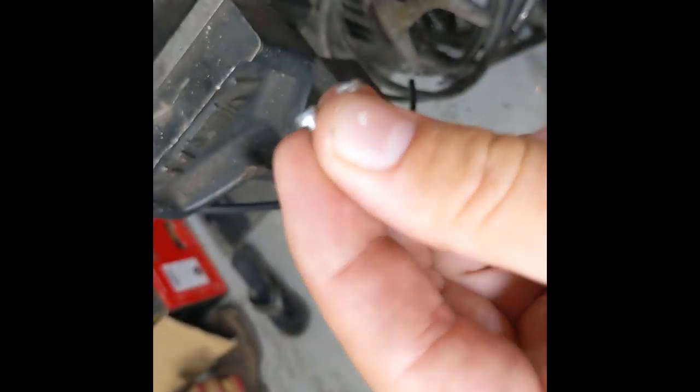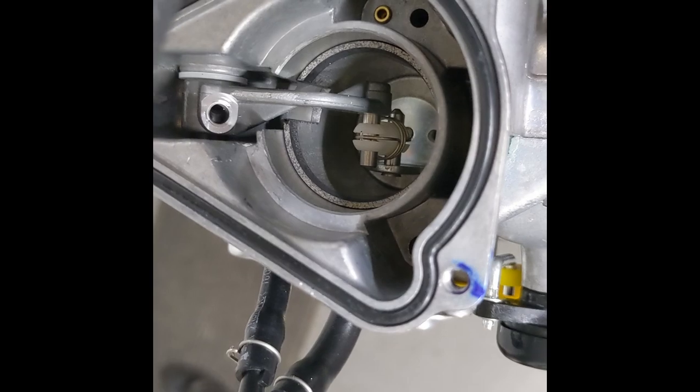These two little screws that go in the top of the slide that hold the lifting mechanism on and retain the needle — always Loctite these in place. They will fall off and you'll have a really weird issue with your carburetor because the slide will not be opening, but the butterfly will.